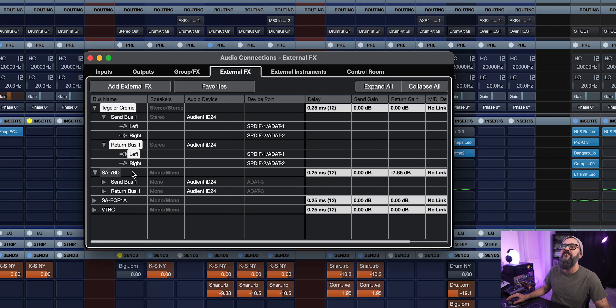Each external effect is only available per piece of gear — once it's used, it's not available for another channel. I have another external effect straight on the snare going into the Stem 76D+, and I measure the delay — 0.08 milliseconds again. I have one on my stereo output bus going to my Tegler Creme stereo bus compressor, and my last one is going into the bass, straight into the VTRC. So I'm using four units straight out of this mix, and this is actually a song I'm going to release soon — one of my own, and I'm in the middle of the mix right now.